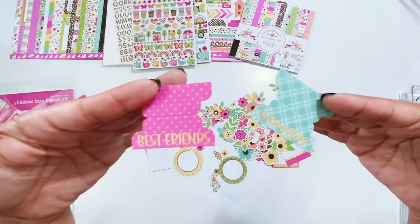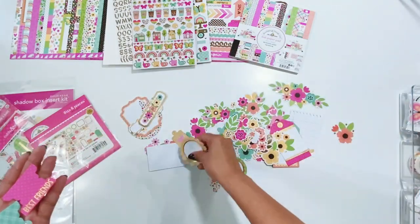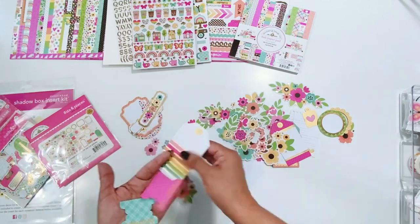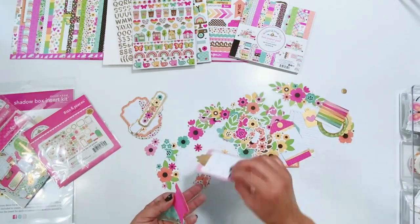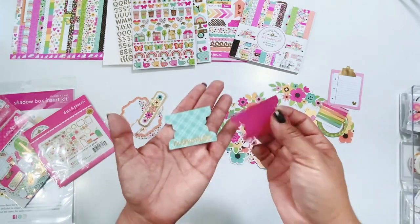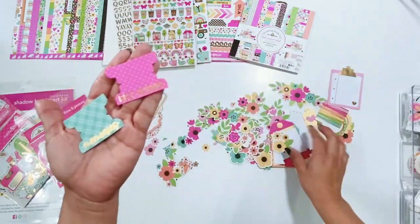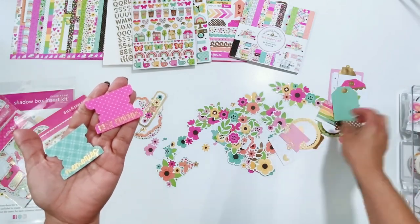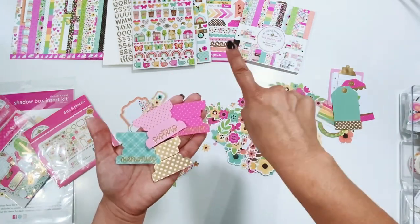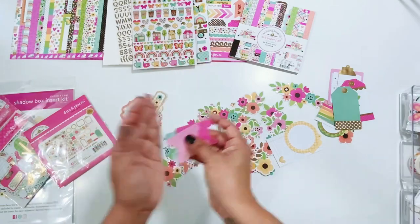Guess what — there's words on the tabs and they're in gold. This makes my heart so happy. I always use tabs above my photos as often as possible — if there's a tab I'm going to put it there. This one says 'Memories,' this one says 'Best Friends,' and they're in gold. There are more tabs — this one says 'Sisters.' And then there's a gold one that is blank so you can add your own words. You can use the words from the sticker sheet and put them there. I love tabs so much. I'm still waiting for a full row of tabs on the sticker sheets!